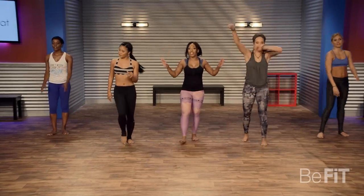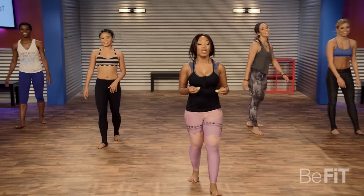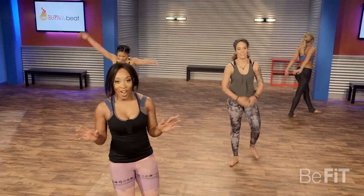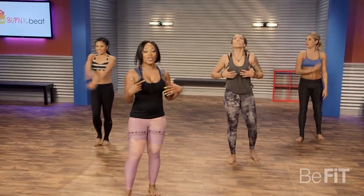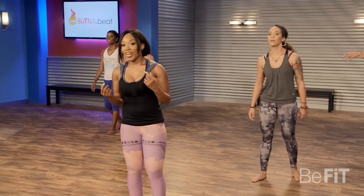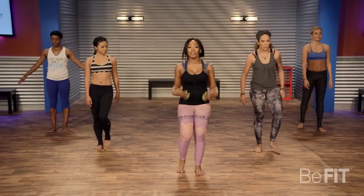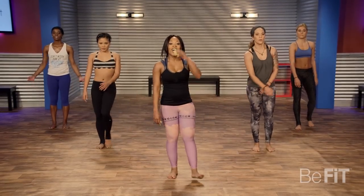Bring it down. You deserve this break, you deserve this cool down — that's about to come up. Grab some water, inhale, exhale. And get ready to cool down with me. Recovery is super important so that you can get those muscles ready again for the next time that you work out. Let's get into the cool down.